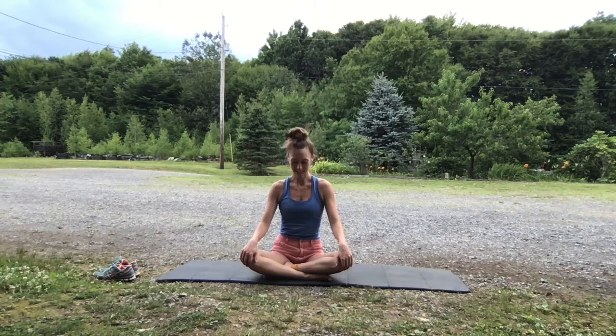Hello, welcome. We're going to be flowing, breathing, and centering today in this all-level class.